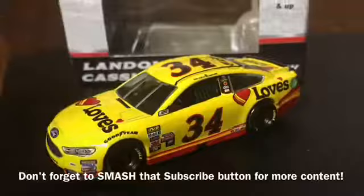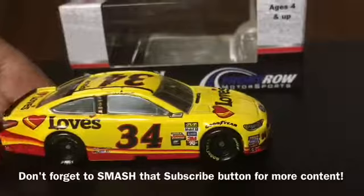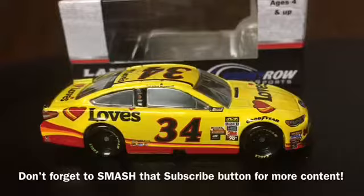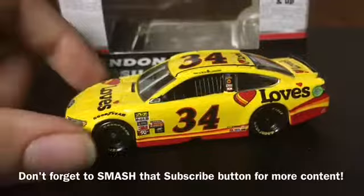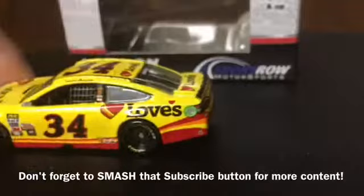That's a really nice diecast car. Paint scheme-wise it's a pretty simple all-yellow paint scheme — a bright yellow with a red stripe, then a yellow stripe, then an orange stripe, and then another red stripe that goes around the entire side of the car before splitting up and coming back together again on the rear quarter panel and on the back bumper.